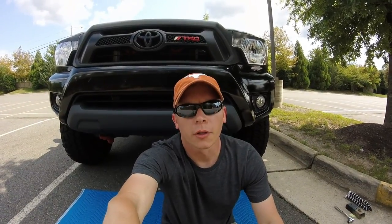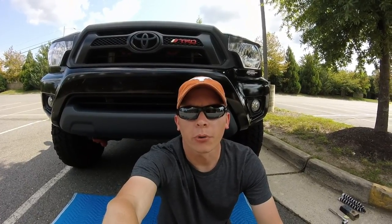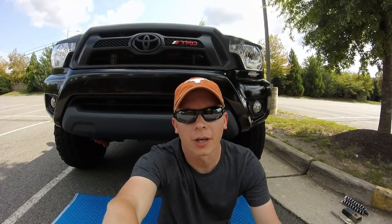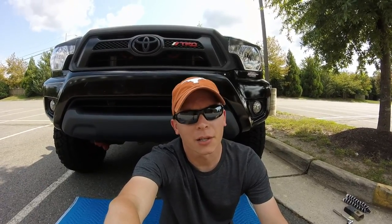What is going on everybody and welcome to another fun Tacoma video. Hope you're having a fantastic weekend. Today I will be going over a little prep work for a front high clearance bumper, so that is why I'm sitting on the ground. If this is your first time stopping by, please consider subscribing and giving the video a like, and let's get right to it.